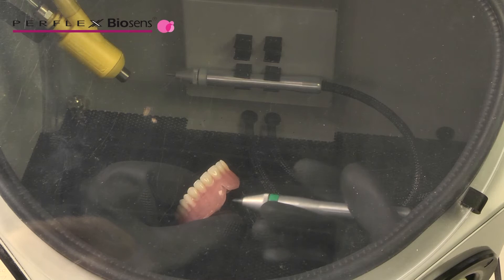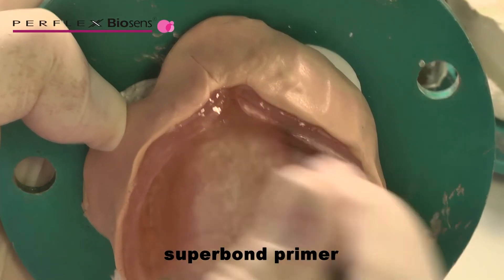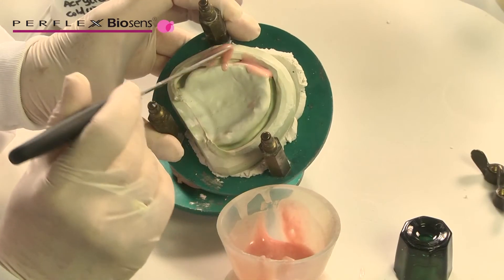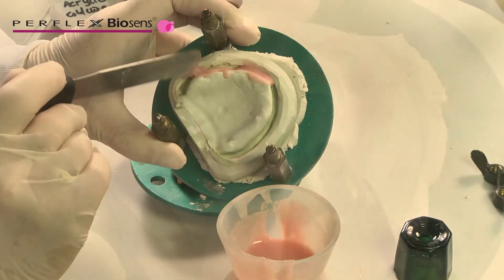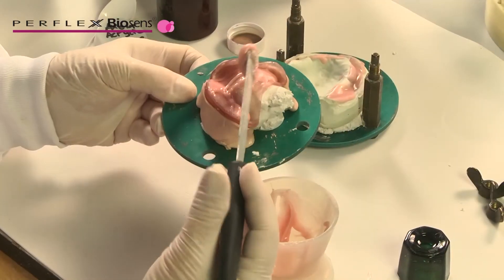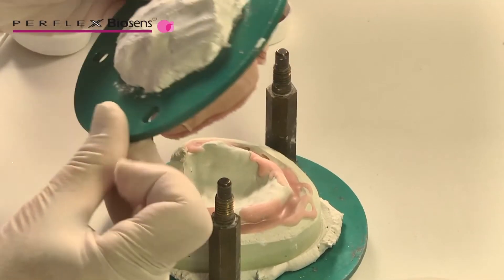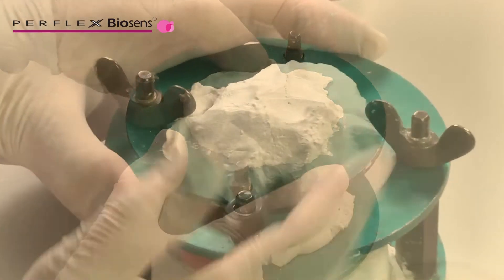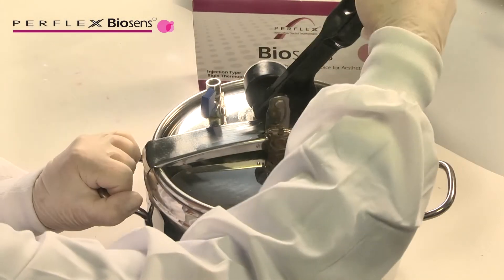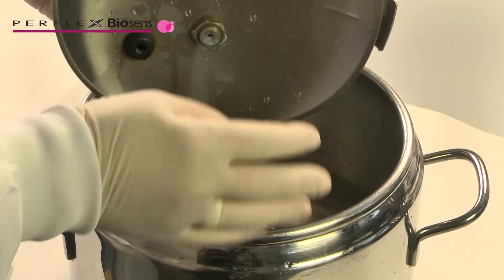Clean and sandblast reline areas. Apply a thin coat of Superbond primer, then apply acrylic dough according to the usual procedure. Close the jig and cure in a pressure pot. Remove and finish as for acrylics.